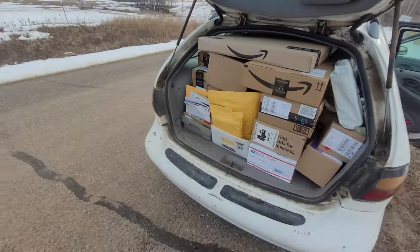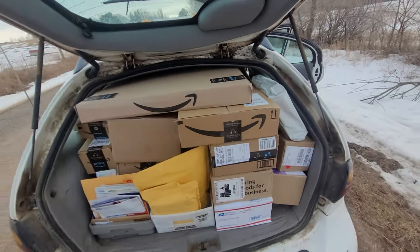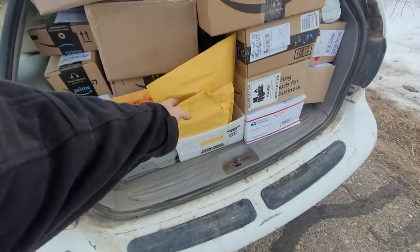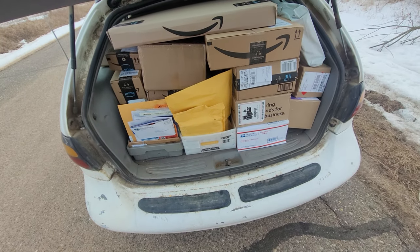Everything in the back here is the second half of the route, so I don't really have to mess with that until later on — except for one stop today that was the only place I could fit it. There are two trays of second-half mail back there and another tray of spurs that move forward once the first one's empty.